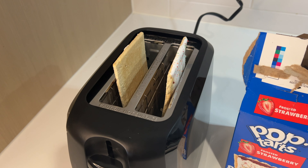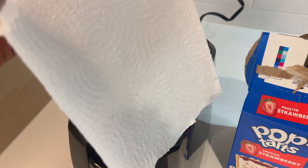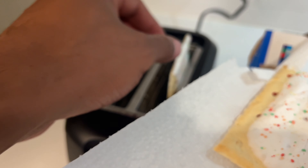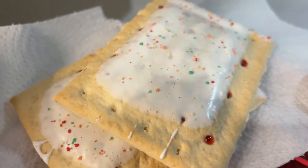The Pop-Tarts are done. Pull them out carefully. They will be hot and they may burn you, so it's important to be careful. And that's how you make Pop-Tarts. Thanks a lot for watching.